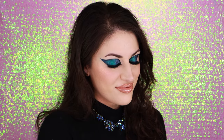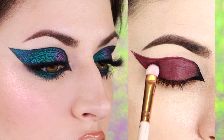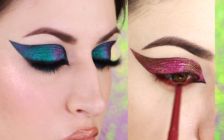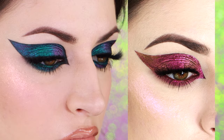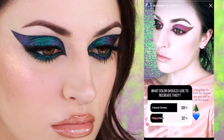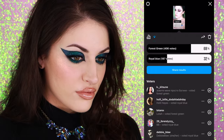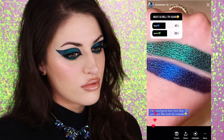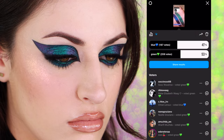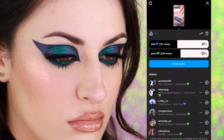Hi everyone! If you follow me on other social medias, you may have seen that I did this look a few weeks ago. I became instantly obsessed and knew I wanted to create it in different colors. I conducted a couple polls on my Instagram story, so here we are with the green version, even though it also looks a little bit blue. I'm definitely still filming with the royal blue and purple duochrome, so you can expect to see that within the next few weeks.